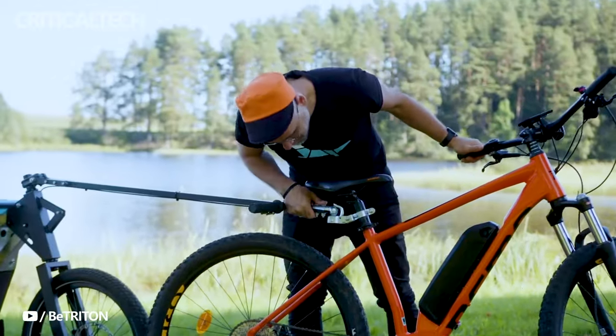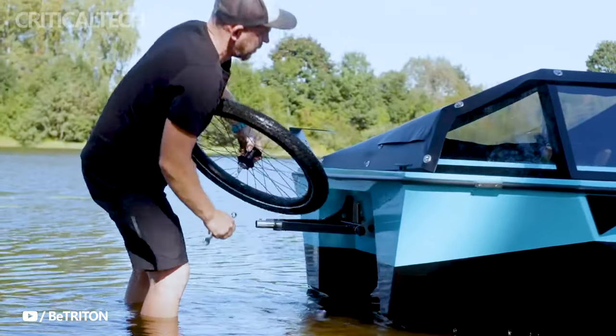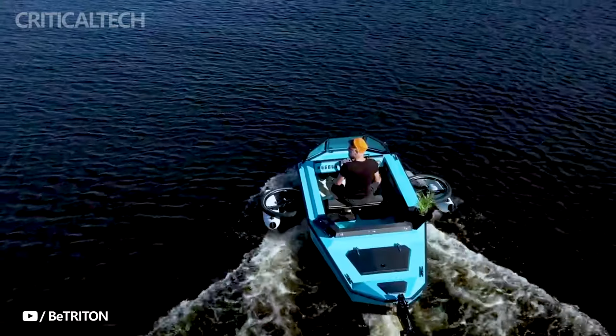This versatile trailer, easily attachable to most e-bikes, is particularly well-suited for robust models, essentially turning your regular bike into a water-ready vessel with a simple addition.